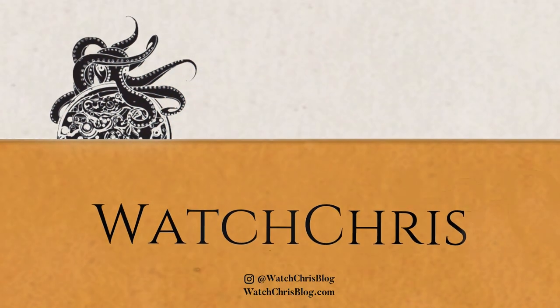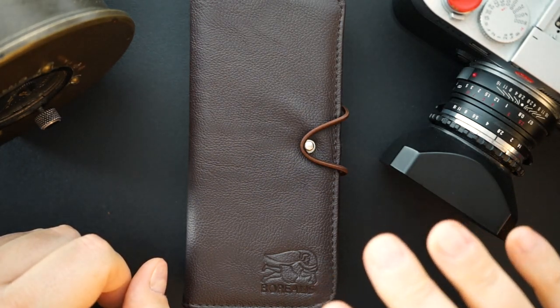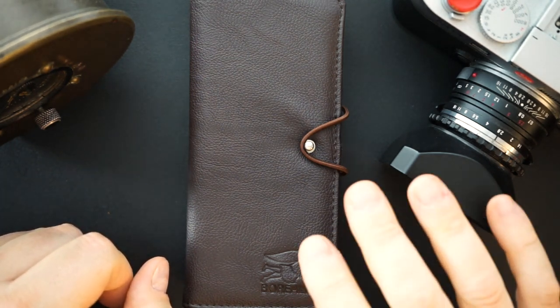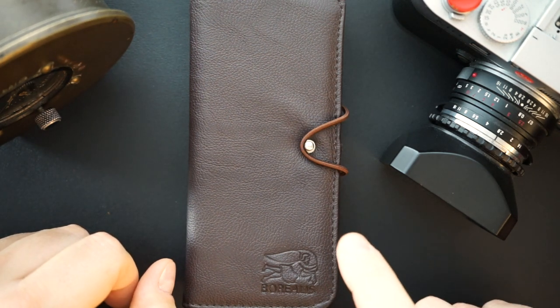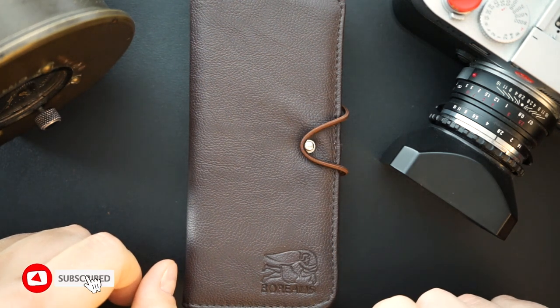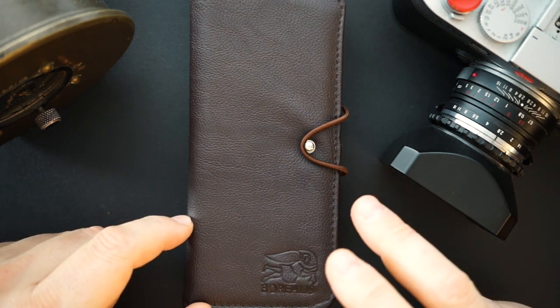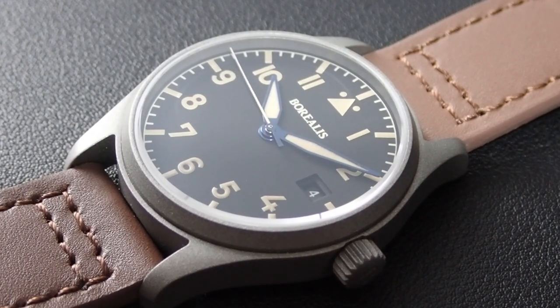I've featured a number of Borealis watches here on my channel - a few of their dive watches and a field watch - and today I have one of their pilot's watches. This is the Icarus, a very nicely made Swiss automatic pilot's watch with plenty of nice details. It comes in a leather travel pouch, and inside you get a watch and a warranty card.